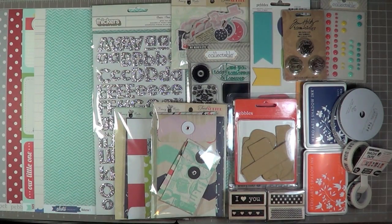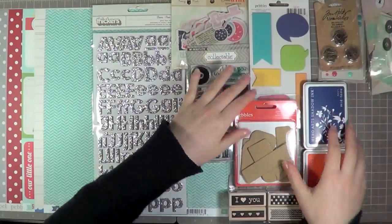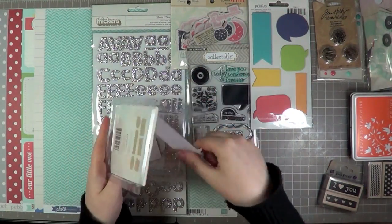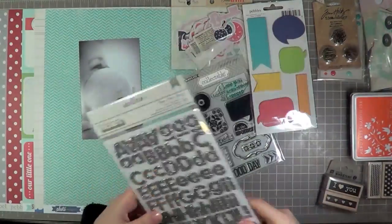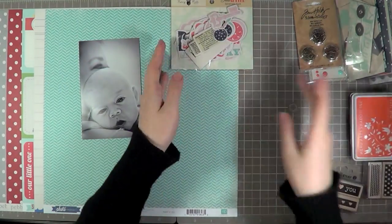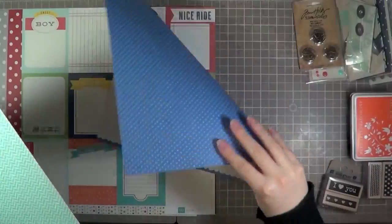These are all my supplies that I've pre-picked and I have them out on my desk. I've got quite a few different speech bubble options. The ones I'm showing you are the main ones I use by Pebbles, and the colorful ones are also by Pebbles. I also have some wood veneer from Studio Calico, some washi tape from October Afternoon, and I incorporate speech bubbles in a couple of different ways. I think it's such a fun element to use.